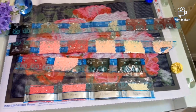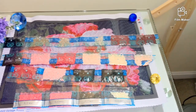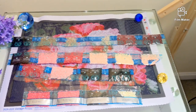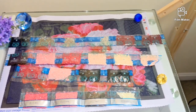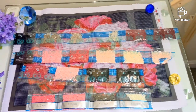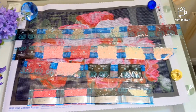This is all for today. I hope you liked the video. In case some of you were contemplating whether to purchase this kit — Vintage Roses — that's how it looks unboxed, that's how the canvas looks, and that's how the drills look. If you like it, go ahead and purchase it. Thank you so much for watching, and see you next time!